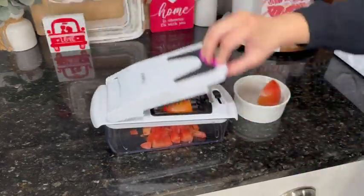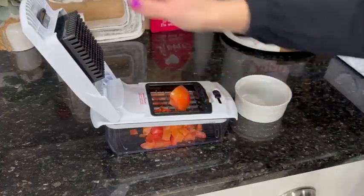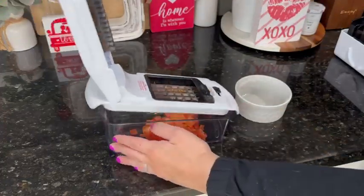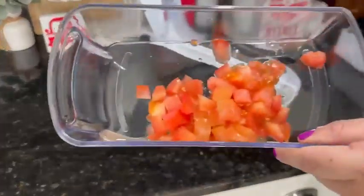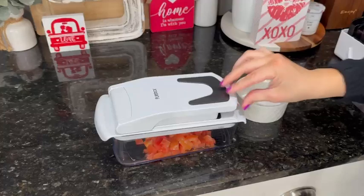I'm currently chopping up these tomatoes — super easy. I'm not really putting too much elbow grease into this. With something like a carrot you'd probably have to put a little bit more in, but it's so easy to use and so easy to clean. This took maybe 15 seconds to chop all these tomatoes up — an absolute time saver. I'd give it 10 out of 10, I would recommend one of these Full Star vegetable choppers.